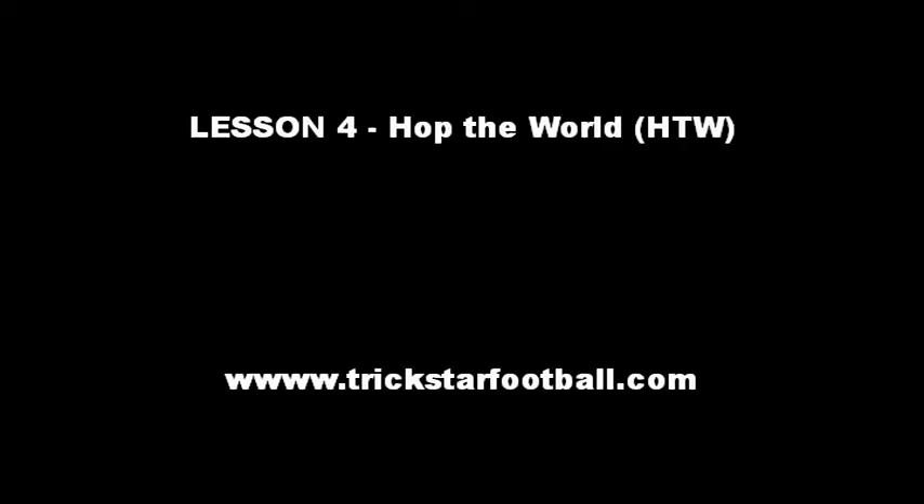I'm Bev from Australia, and this is the Trickstart Freestyle Football School. Today's lesson is the Hop the World.